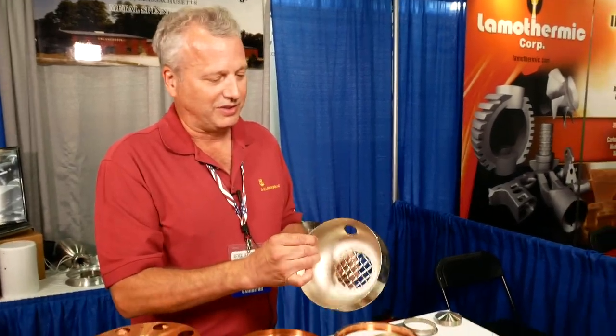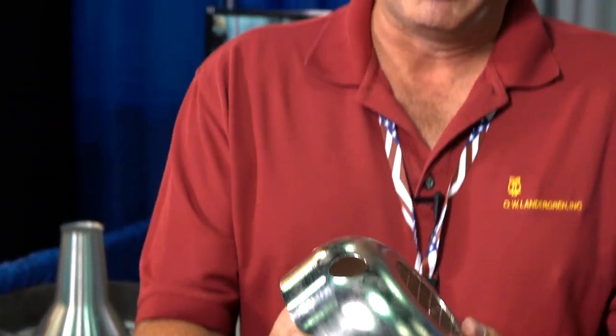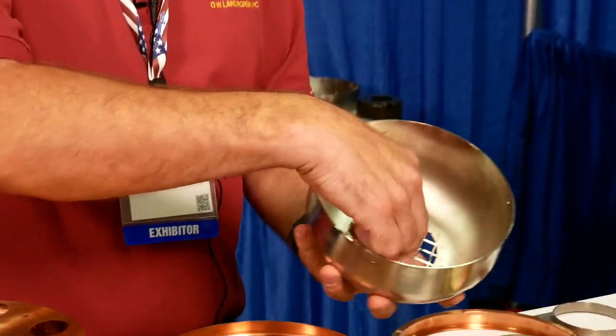This is steel and it's got plating on it to keep it from rusting. We spin this, put the holes in it, and then spot weld a grid into it — this is actually for the end of an electric motor.